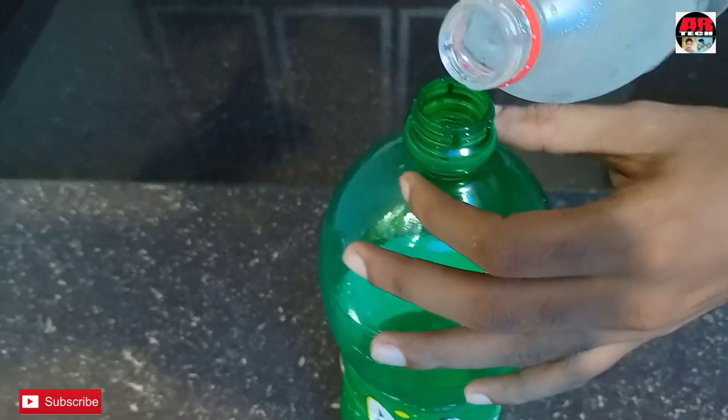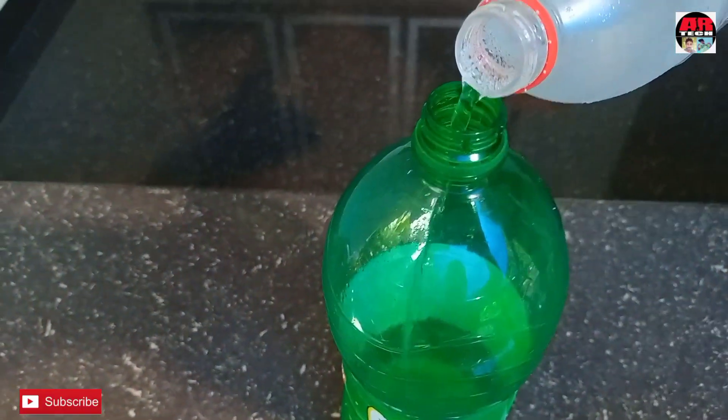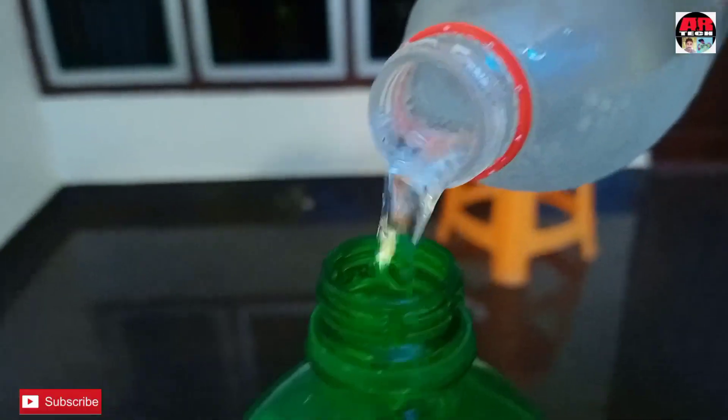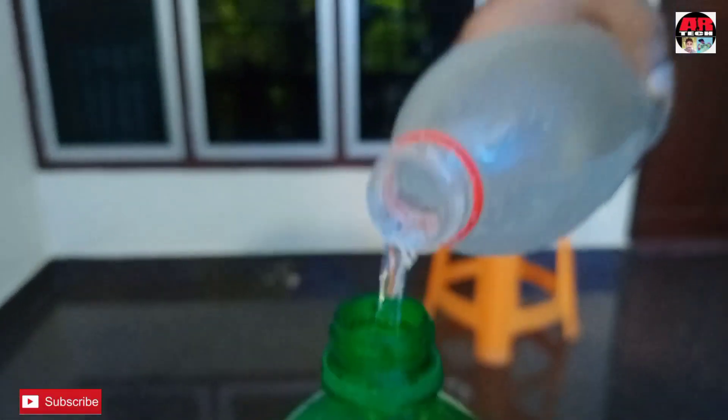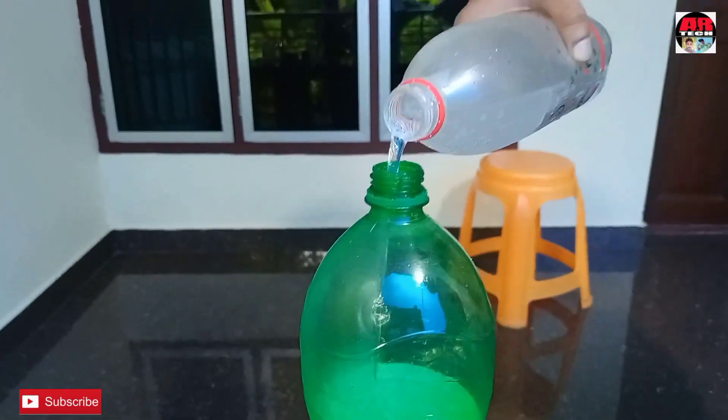This is a sauce, we will put it in a glass. When we go to the house, we have to go to the house.